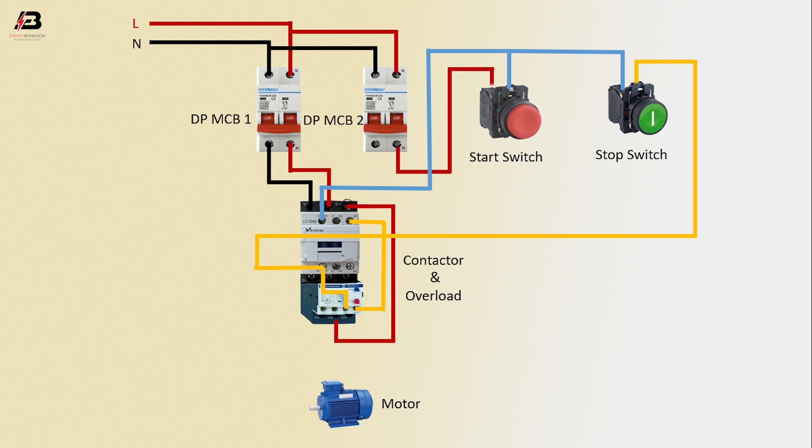Common connection between start switch and stop switch. Output phase connection from DPMCB2 to connect start switch. Output neutral connection from DPMCB2 to connect manatee conductor. Neutral connection to motor from overload. Phase connection to motor from overload.